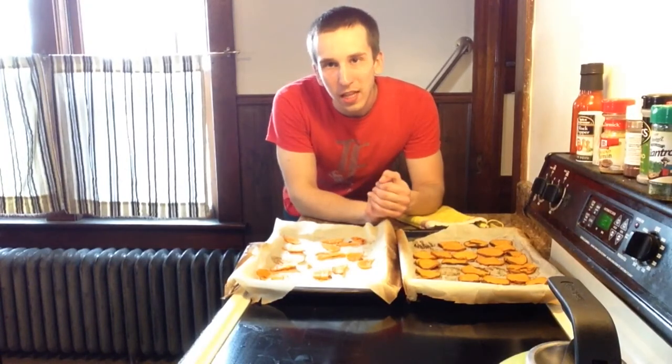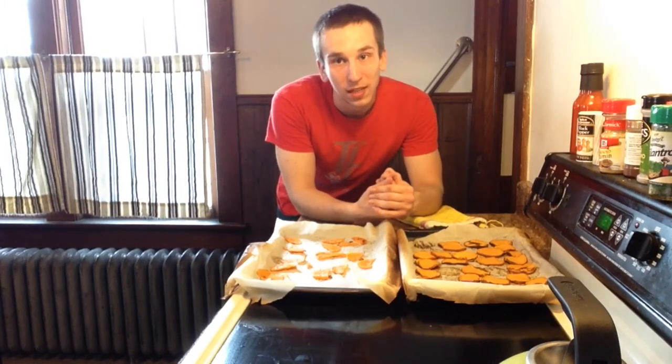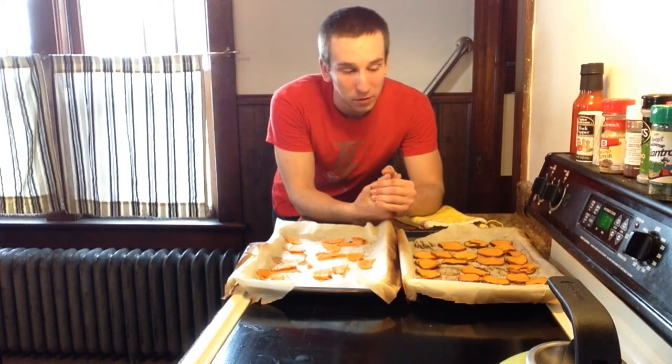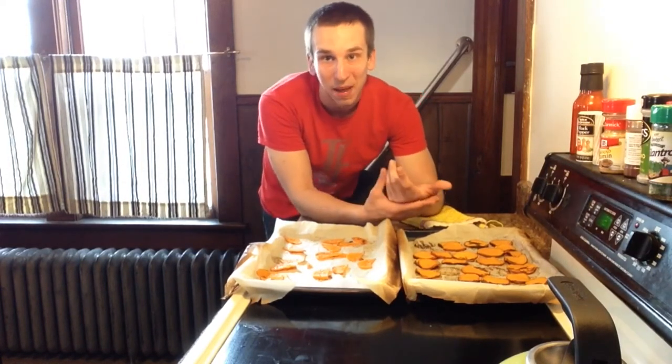I just pulled these out of the oven after about 18 minutes. They're nice golden brown and crispy now. I actually just tried one of these sweet potato chips and they are really, really good. I personally enjoy the natural flavors that you're going to get from sweet potato chips and butternut squash chips, but you guys can feel free to season and tinker with them as you wish. As long as we're snacking healthy, that's all that matters, right?